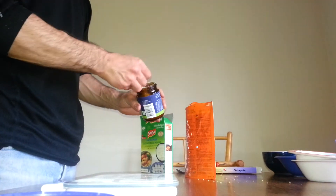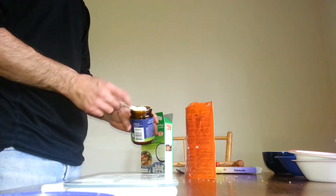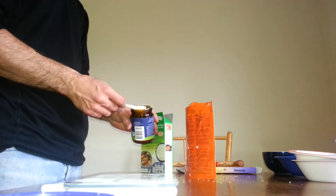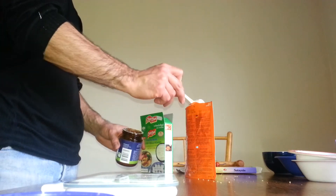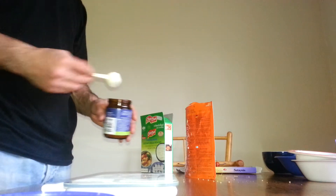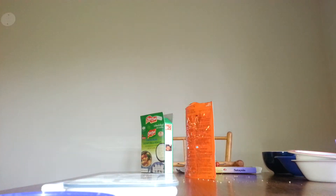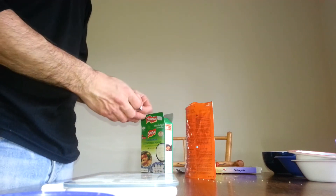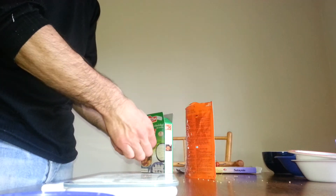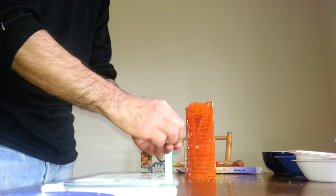And some veggie broth. I could use beef stock, which might be a good idea. Maybe a teaspoon of this. Beef stock — I'll just use something like that.